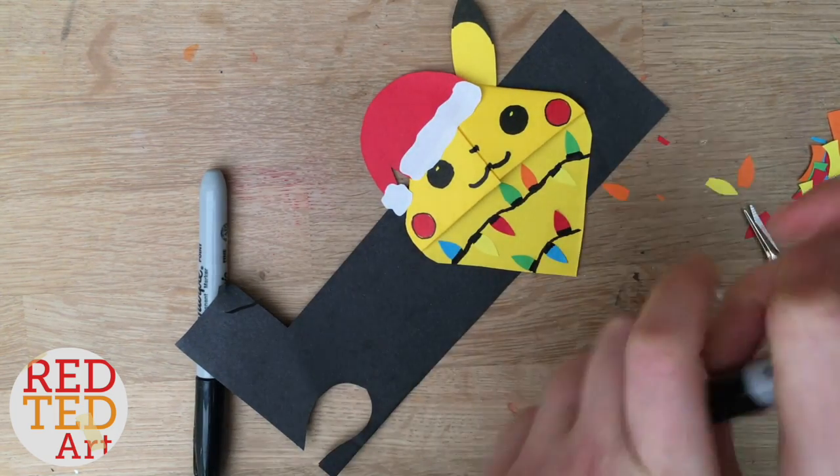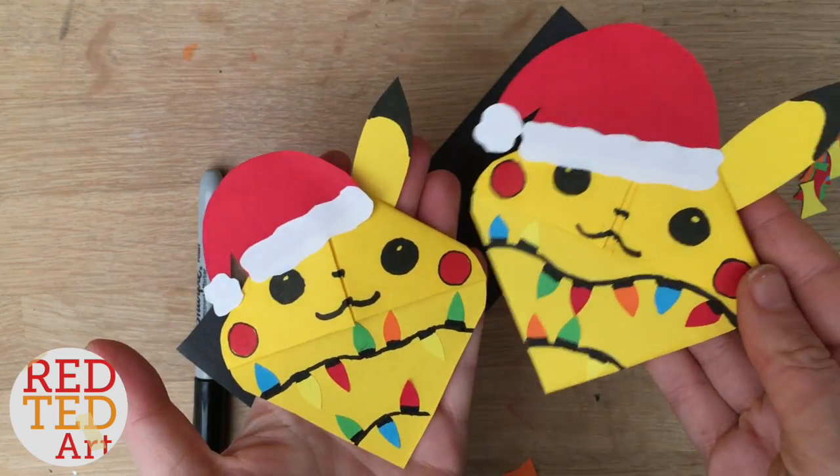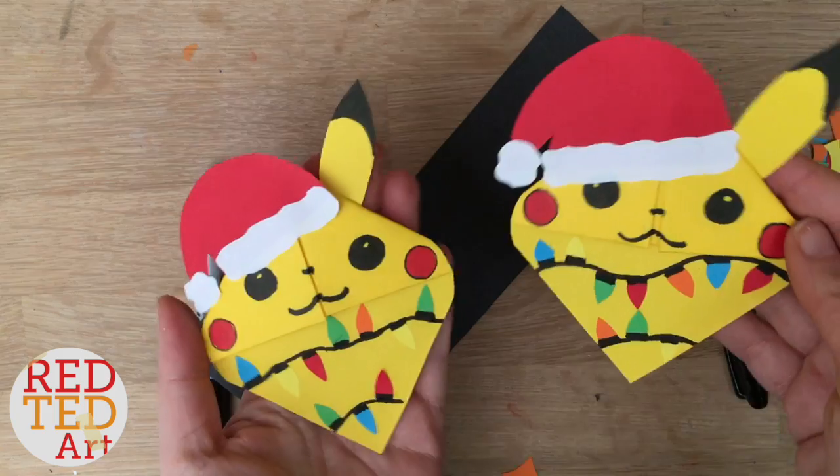That's your Christmas Pikachu finished! Aren't they adorable? Let's have a look and see what they look like in the book.